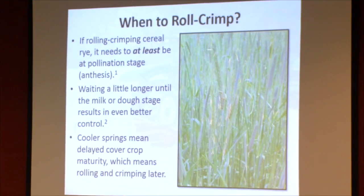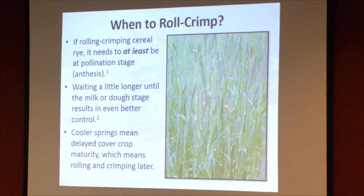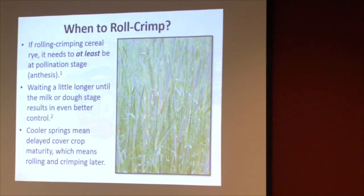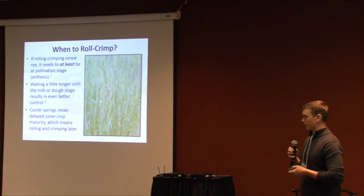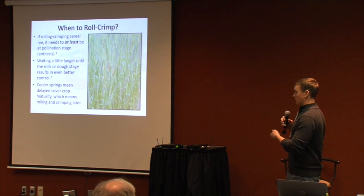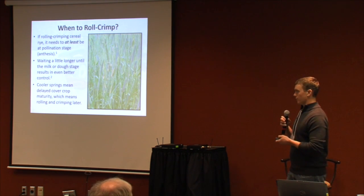When to roll and crimp: most publications say it needs to be at least at the anthesis stage — you'll see little yellow flowers dangling from the seed heads on the rye. Rye can be variable in maturity, but once you see it more uniform, that's when it's better to start rolling and crimping. If you wait a little longer to the milk or dough stage you get even better control. Also keep in mind that a cool spring tends to push that maturity date back further.